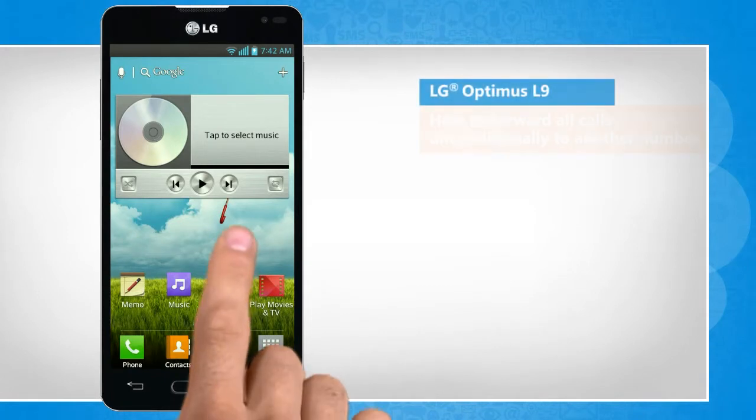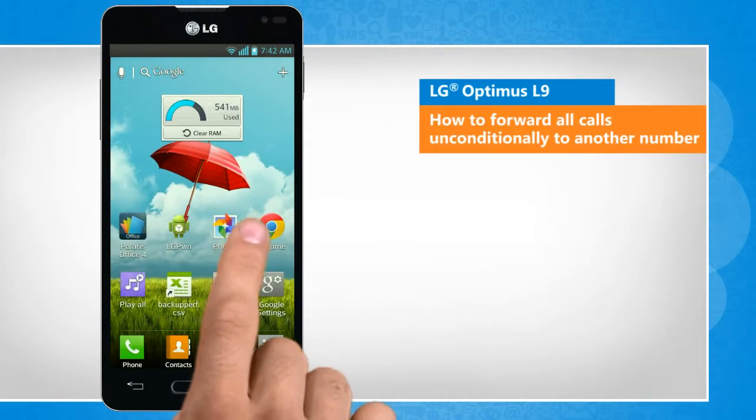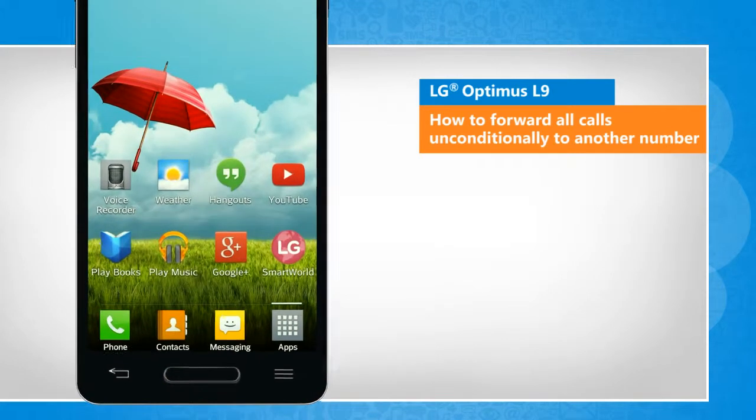Hi friends! Do you want to forward all incoming calls on your LG Optimus L9 smartphone to another phone without allowing the device to ring? Here are the steps to do so.